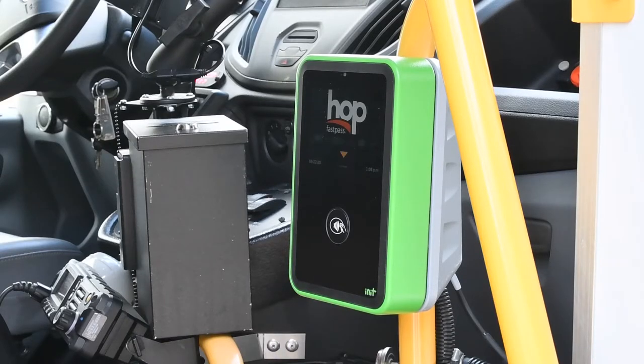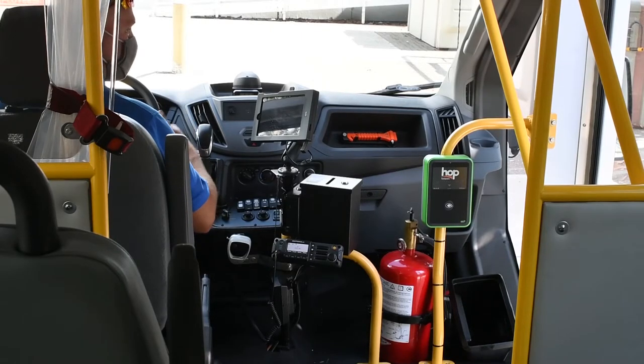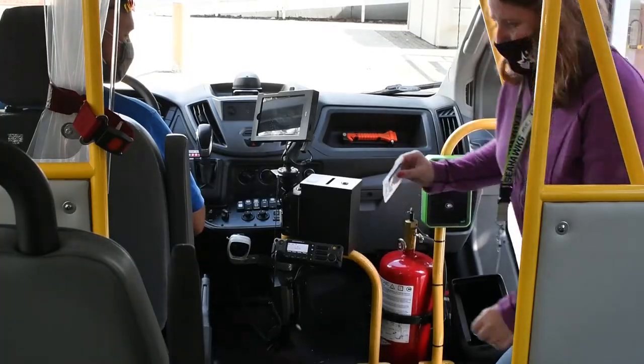Hop users pay their fare using an electronic reader on every bus. On C-Van, the Hop reader is located near the front of the vehicle. If you're boarding through the front door, simply tap your card on the reader as you board.